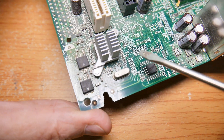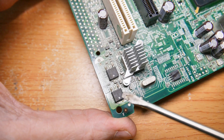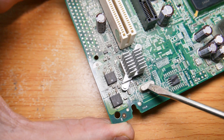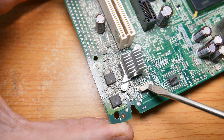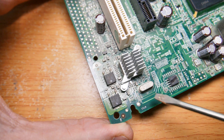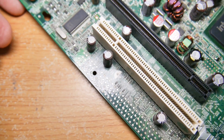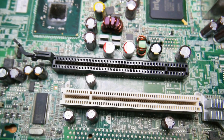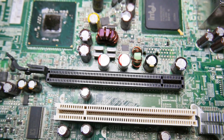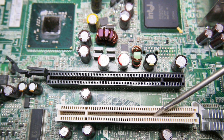There's a heat sink right there — that's not a bad component to salvage. And there is a crystal: if you like to play with high-frequency electronics, you can get yourself a crystal right there.